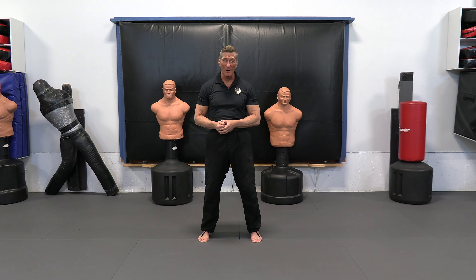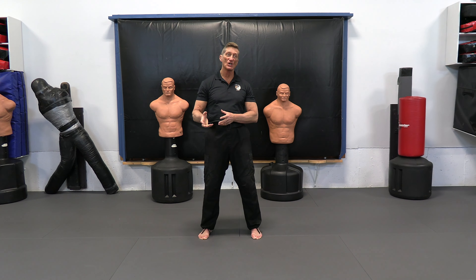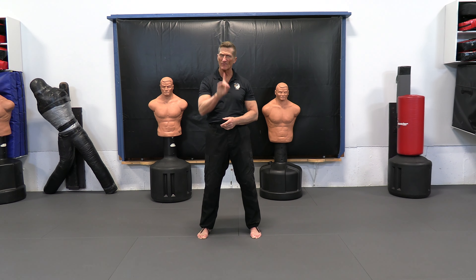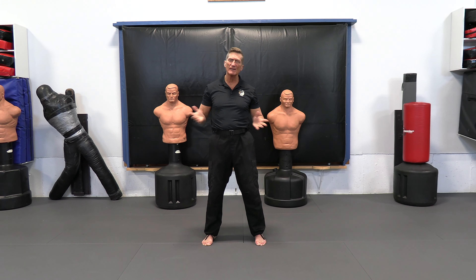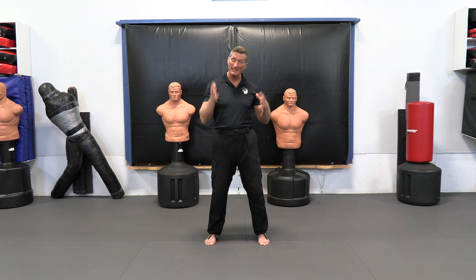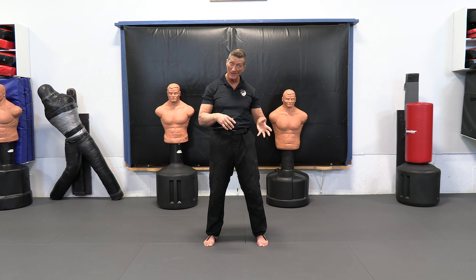I wanted to talk a little bit more about some of the circular fluid movements of Tai Chi Chuan. You might have heard the term Tai Chi — well, Tai Chi by itself is a form of exercise.